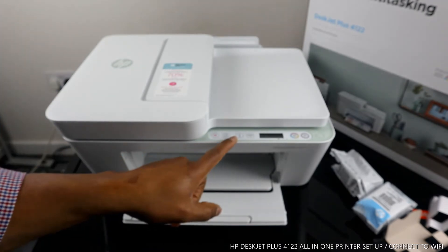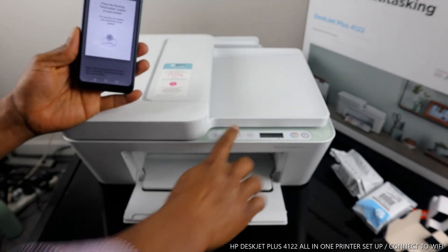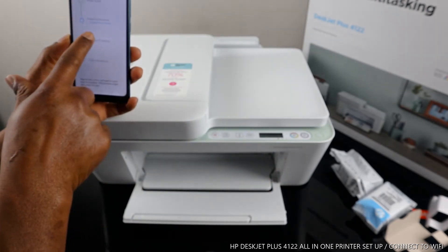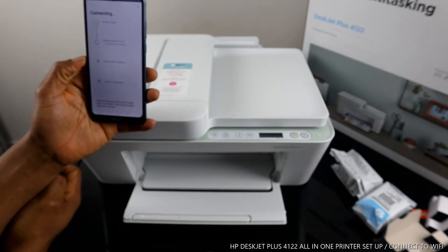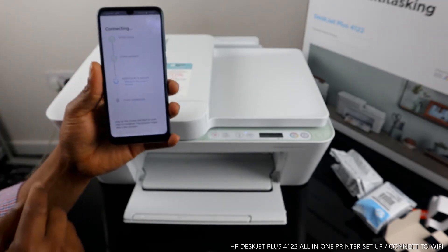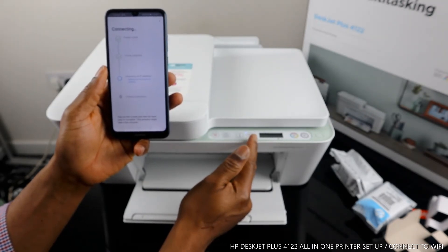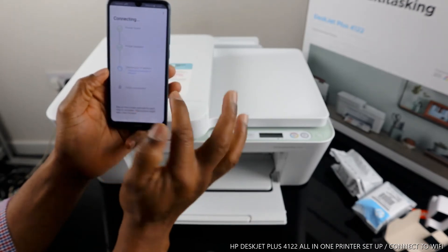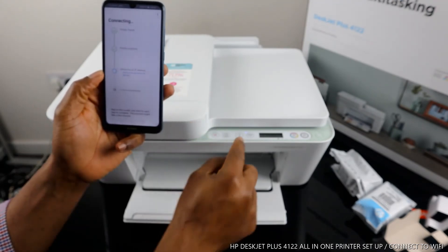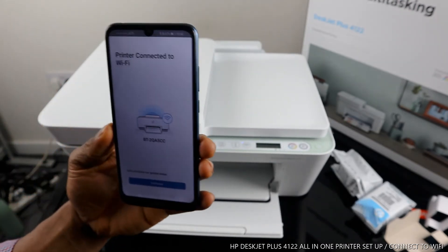Now it's asking you to press the flashing information light on the printer. You can see this information light is flashing — press it once. Once you press it, the blue light is still flashing briefly, but it's already preparing the printer. Now it's obtaining the IP address. If you look at the printer, the Wi-Fi light is now a steady blue — it's no longer flashing. Printer connected!